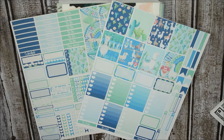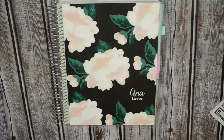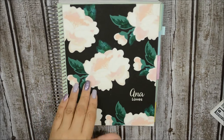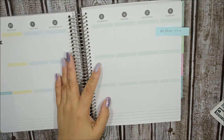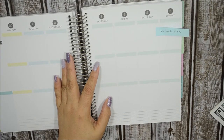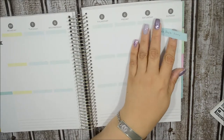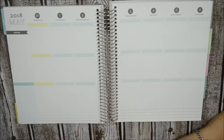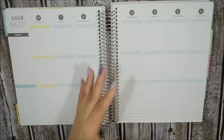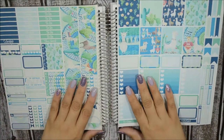Hi guys, it's Anna. I am going to be planning out my Michael's Recollection Coiled Vertical Layout Planner for the past week, which was April 30th through May 6th. Yes, we are in May. I wanted to go ahead and show you what I am going to be planning out this week, which I always do. I am going to use this printable kit.